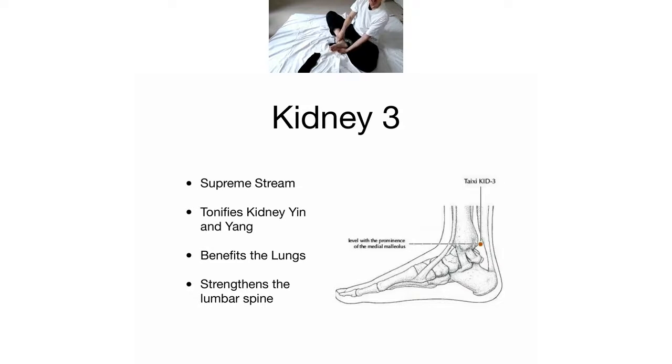That incorporates our point of the week, Kidney Three - Supreme Stream. To remind you: it tonifies kidney yin and yang, so it's good for both the blue and red zone. It benefits the lungs - more about that in the next couple of weeks. It strengthens the lumbar spine; you may even feel a connection between these two points and the lower back getting a little bit stronger.